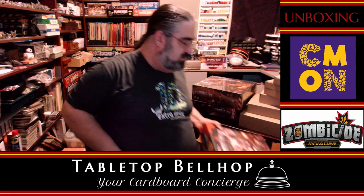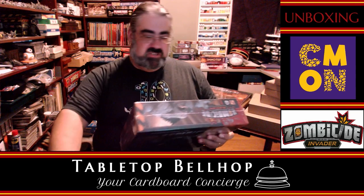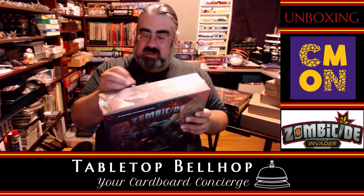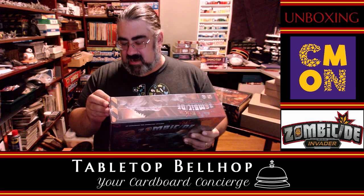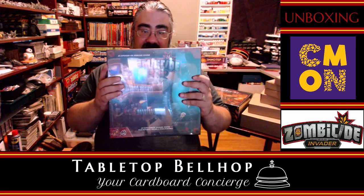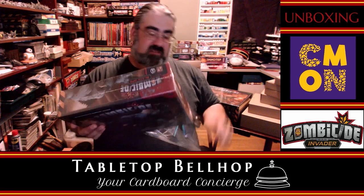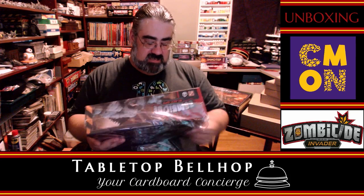We're midway through — anyone in the chat feel free to ask questions. I am Mo Tuzano, the Tabletop Bellhop. You can find my content at tabletopbellhop.com. I am currently unboxing a ridiculous amount of miniatures in Zombicide: Invader, hot off Kickstarter — and it's making me jealous because this isn't even my game.